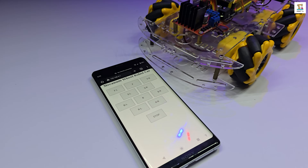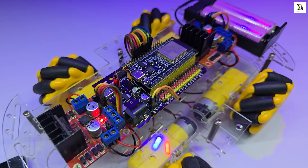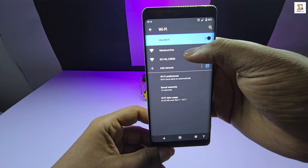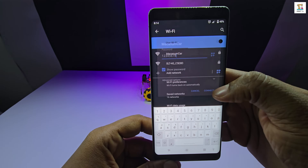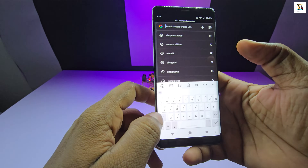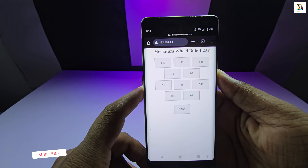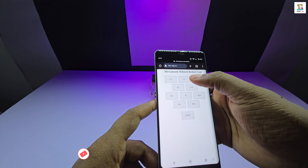Hello guys, today I am going to show you how to make a web-controlled robot car using mecanum wheels. I am using an ESP32 board along with two L298N motor drivers. The special thing about this robot is that you don't need any mobile app to control it. You can simply connect directly via WiFi and control it through your web browser by visiting the given IP address. I will cover the entire tutorial in this video step by step. Let's jump into the video.